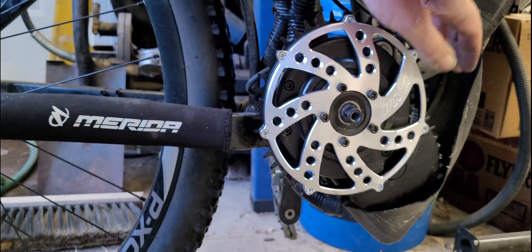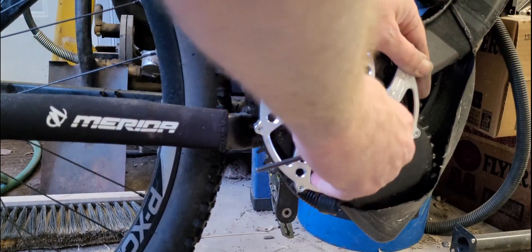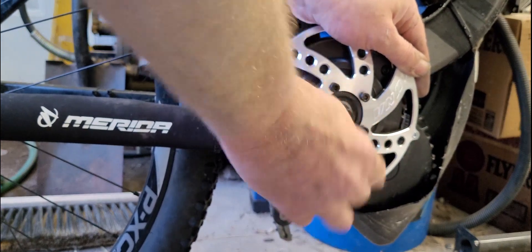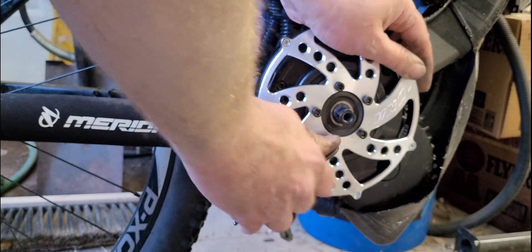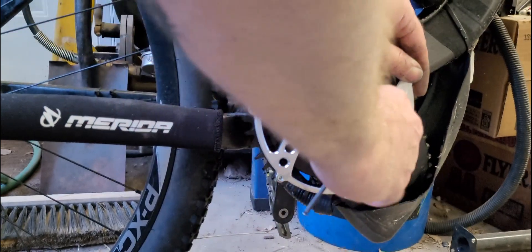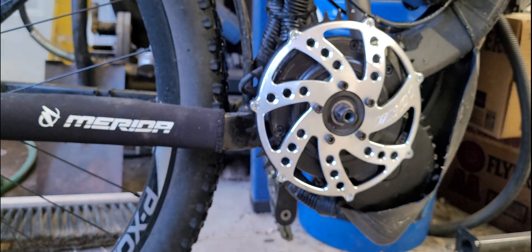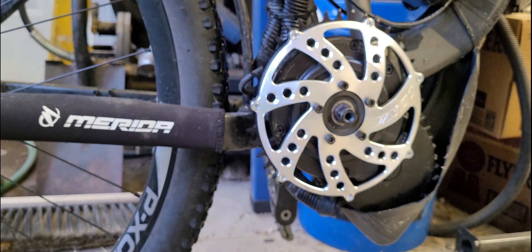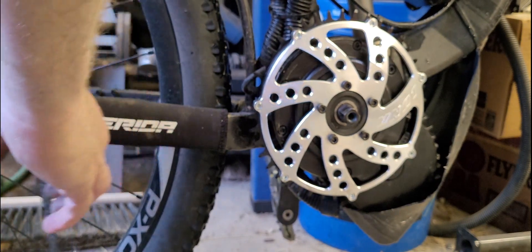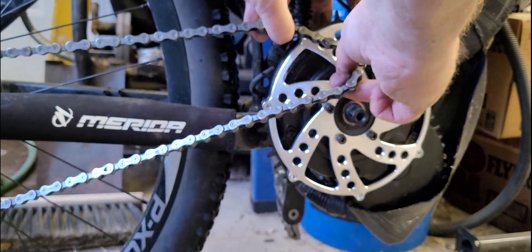I'll go over these again — I'm going to do a snug tight, make sure it's good enough for a ride right now. That should be good. We'll put the chain on here. The bike's not 100% stable right now.